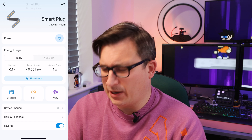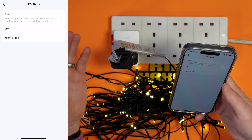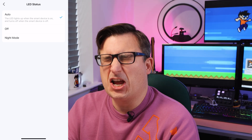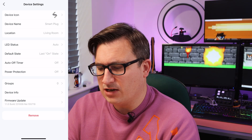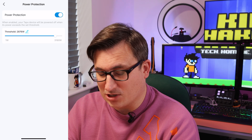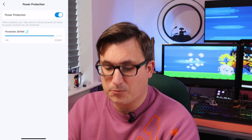In the corner of the app we've got more settings — we can change the name and location. With the LED setting, we can make it so the LED doesn't come on if you don't want it to, which is really smart, especially if you've got this in a bedroom and don't want an LED burning through the night. You can also change the default state for when it's plugged in. And there's power protection — you can make it so it powers off if it goes over a certain wattage. Amazing. So if something's drawing too much power, you can set it and it will power off.